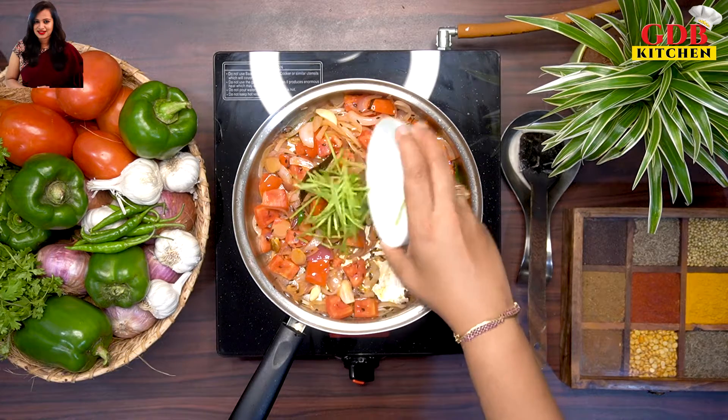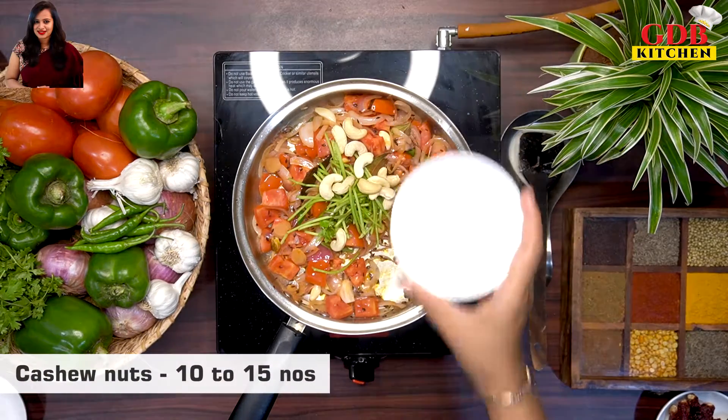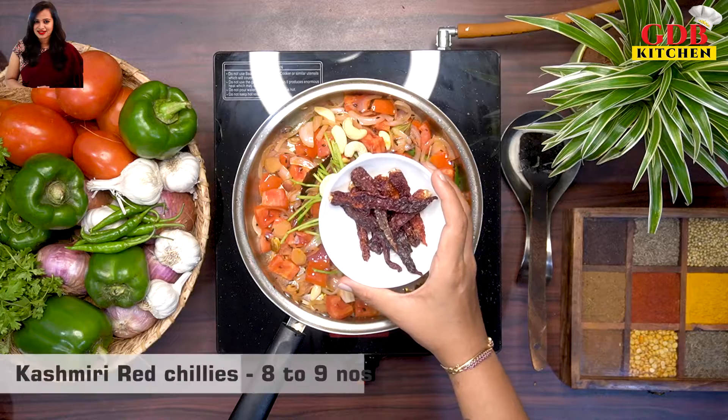We will cut the stem in the same way. Then we will use 8-9 Kashmiri chilies.